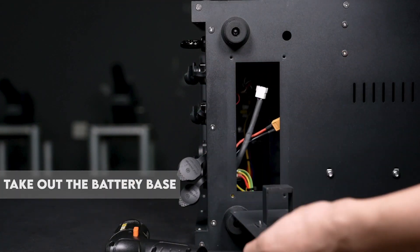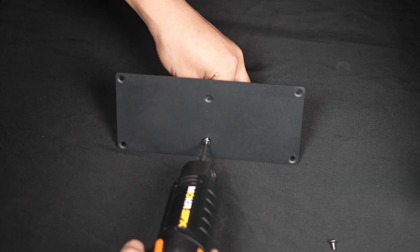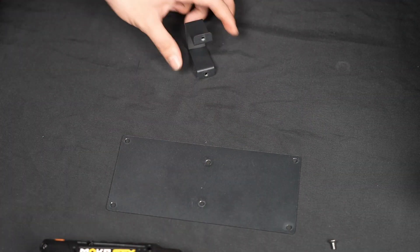Step 3. Take out the battery base. Step 4. Use a screwdriver to remove the bracket from the battery base.